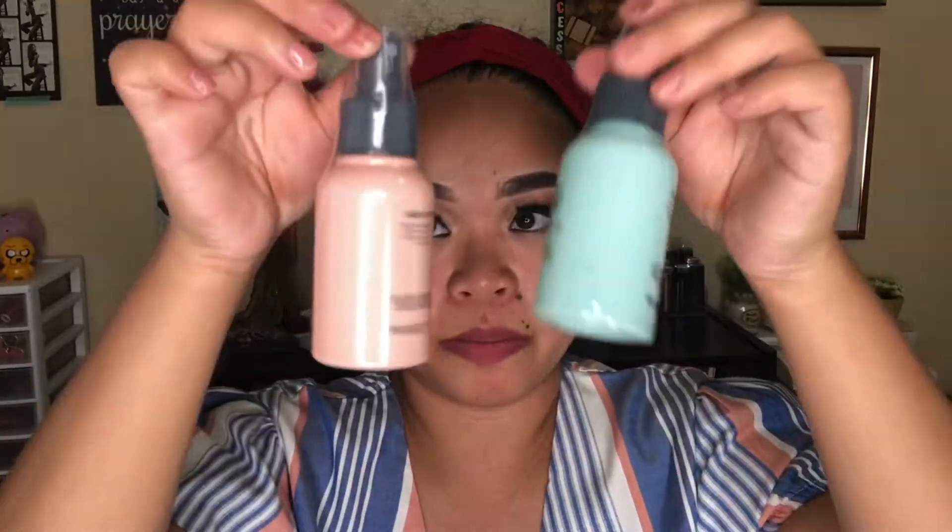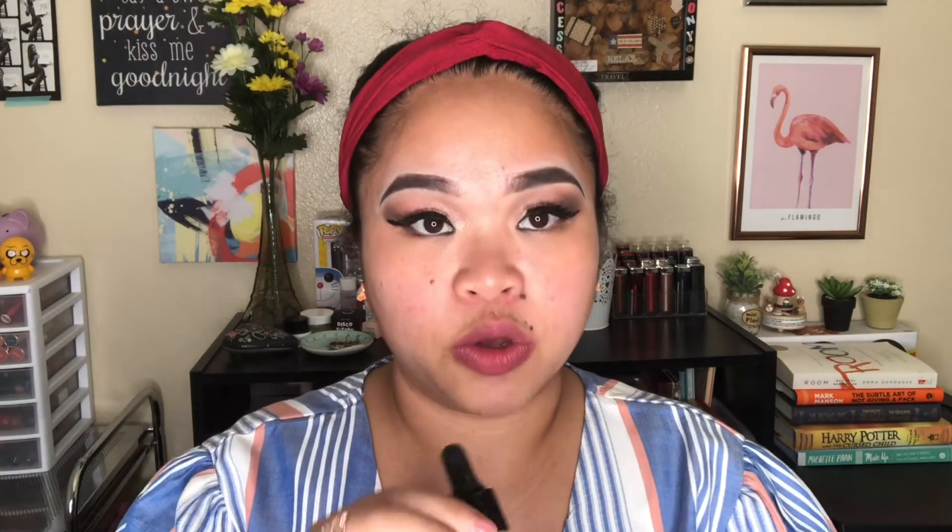Moving on to the face — I have a primer spray and a setting spray bundled together, a dollar eighty-eight each. I'm going to apply the primer carefully so I don't ruin my eye makeup. It has no smell and says it absorbs oil, minimizes pores, gives long-lasting wear, and is fragrance free.